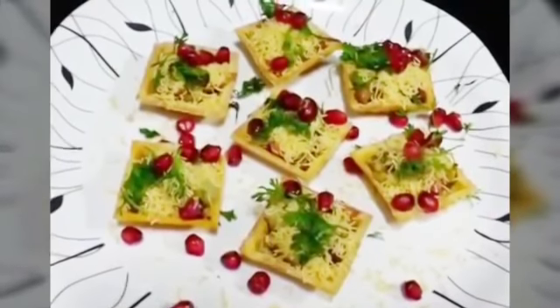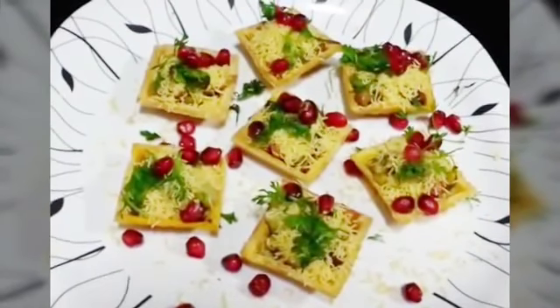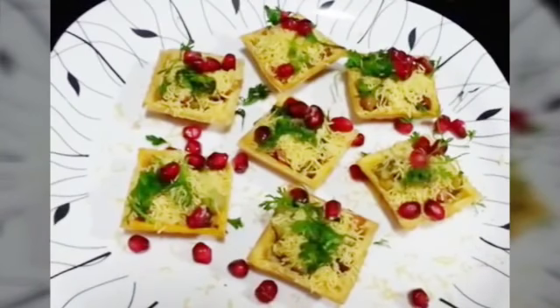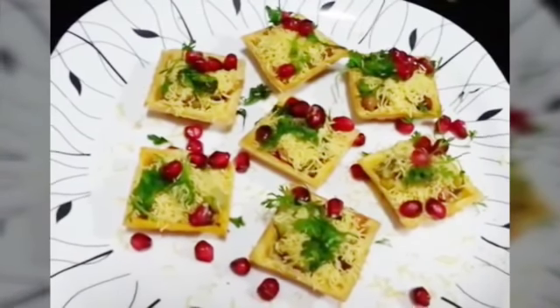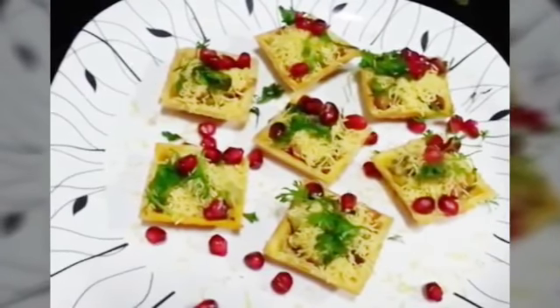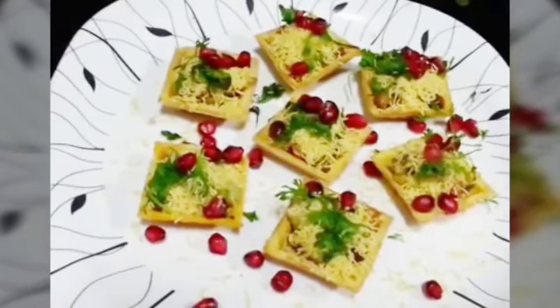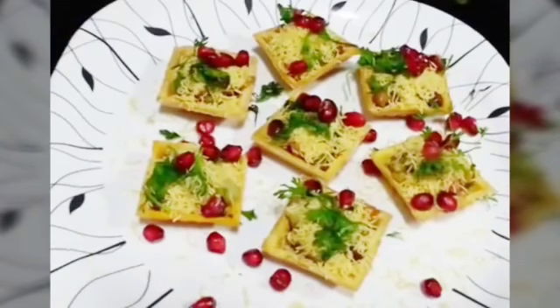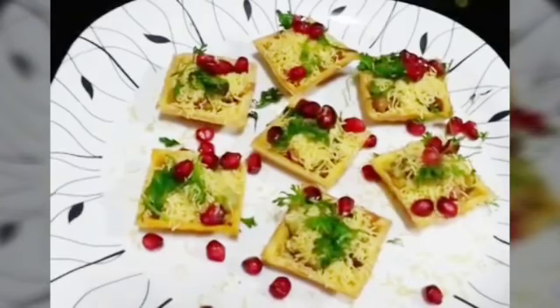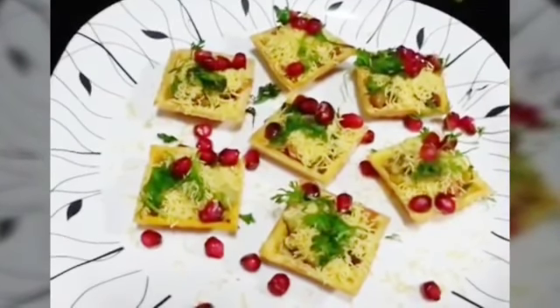So there you go, your basket chaat is ready! You can see it is so healthy because everything in it is healthy, and plus it is sweet and spicy and crunchy. It is really easy and quick to make, so it's a great healthy snack and a great option to serve to guests.